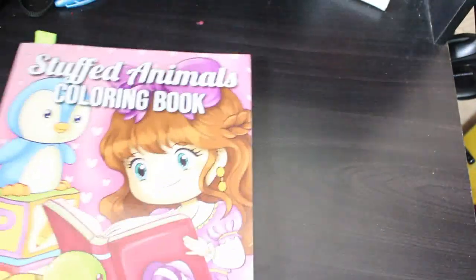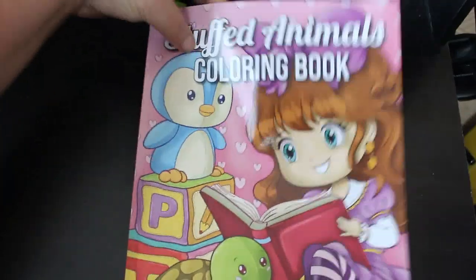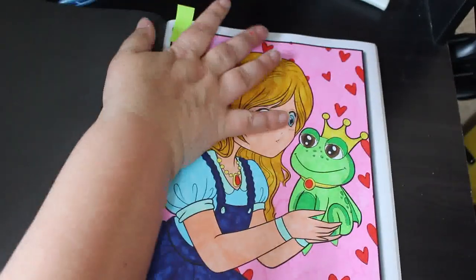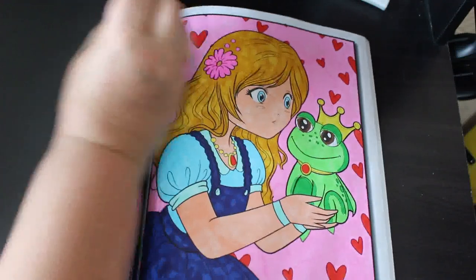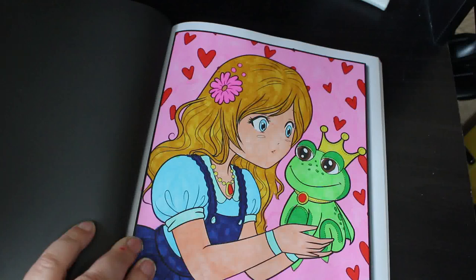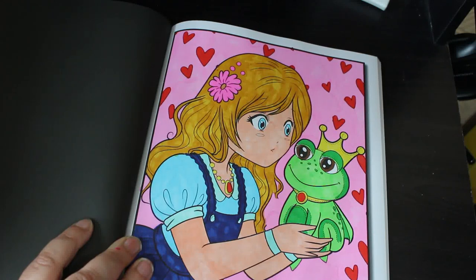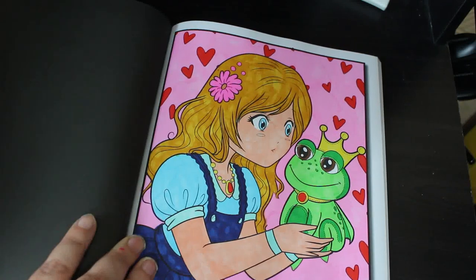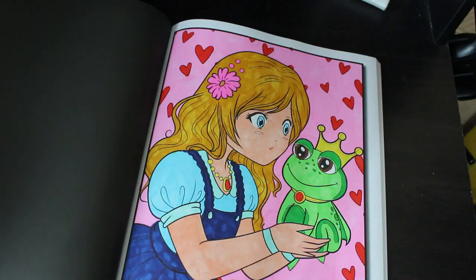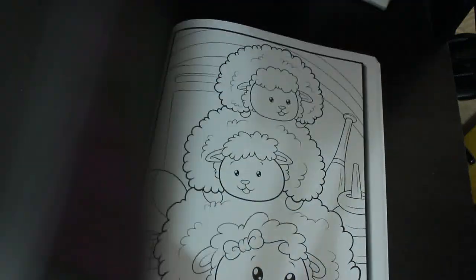I did one in Stuffed Animals by Jitam — a book I hadn't coloured in before, so this one goes towards Lavella's Colour My Horde September 2021. I did the little girl and the frog. I'm not entirely sure what markers were used — either OhuHus or possibly the Arteza Everblends, but I think it was the OhuHus since I use those a lot.